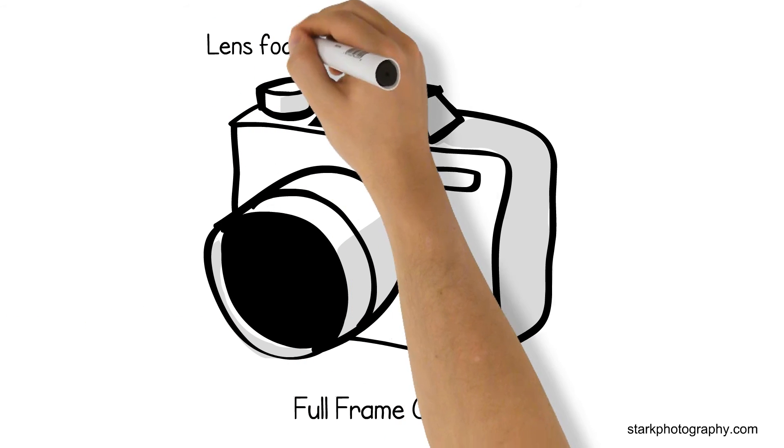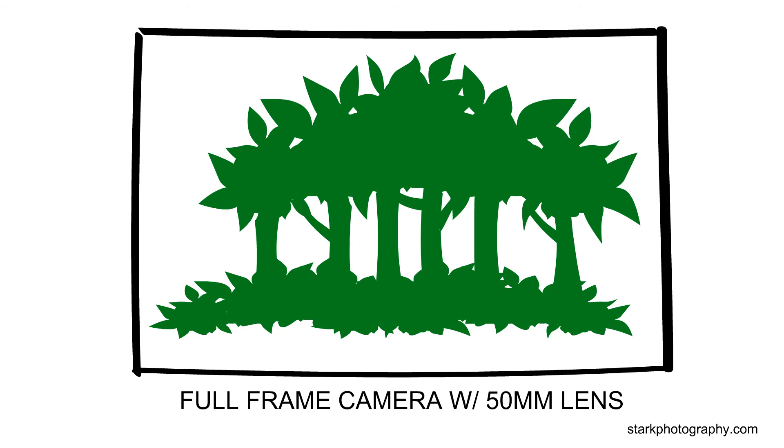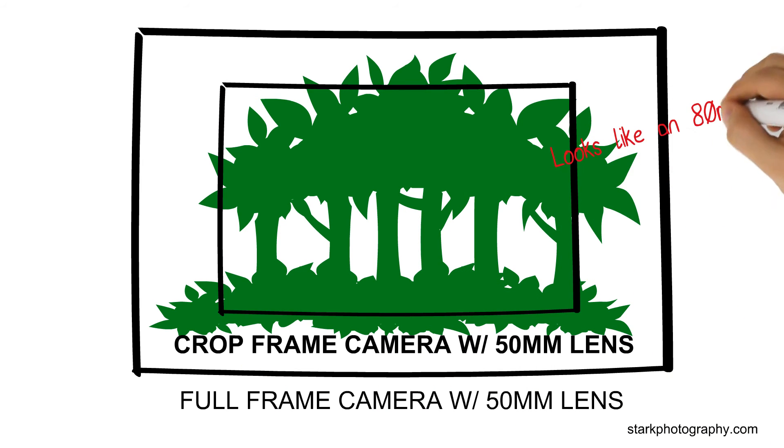On a full frame camera, the lenses are equal to their focal length. For example, if you're using a 50mm lens, you get a 50mm frame of view. With a crop sensor, a 50mm actually looks like an 80mm.